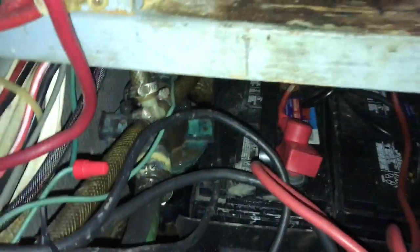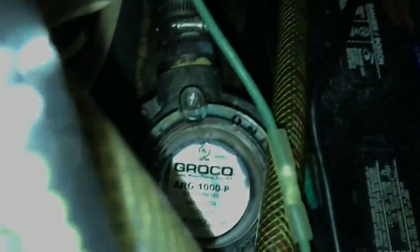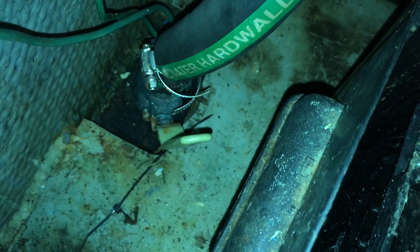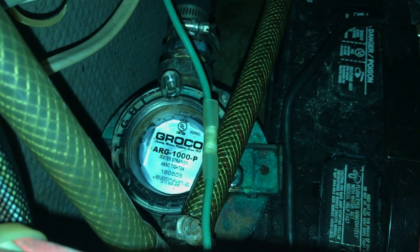We're down in the engine room looking at the strainers — it's kind of hard to get the camera in there at a good angle. Looking at the strainer here, it's pretty dirty. I'm going to come up to the top of the unit and unscrew this to remove the strainer. Before doing so, I'm cutting off water access to the strainer, then I'll unhook the cap, remove it, clean it, and try to fill it back up a little before tightening so there's no air in the lines.